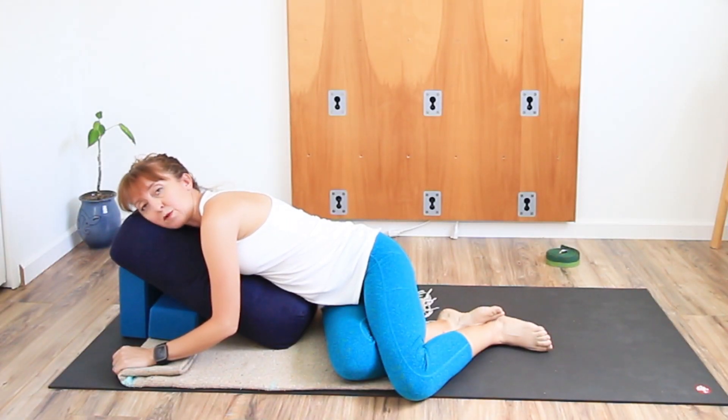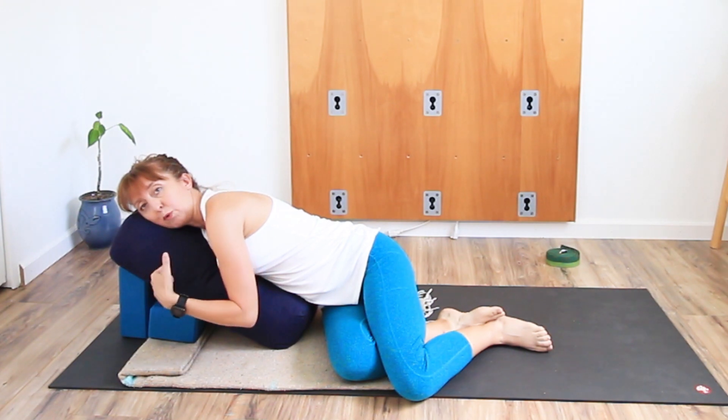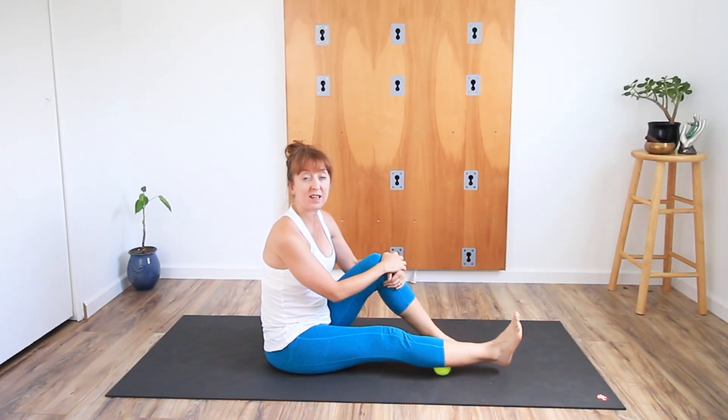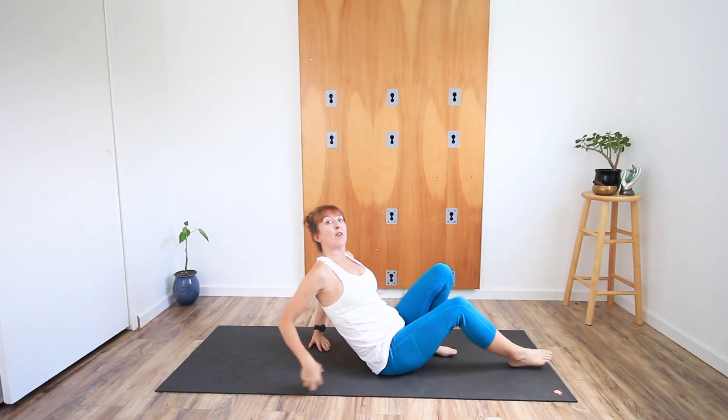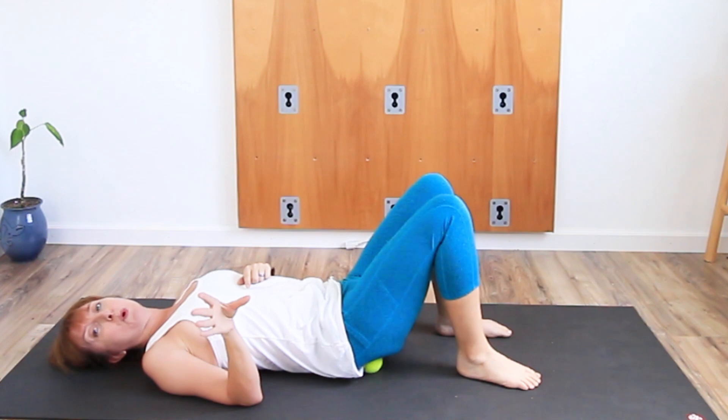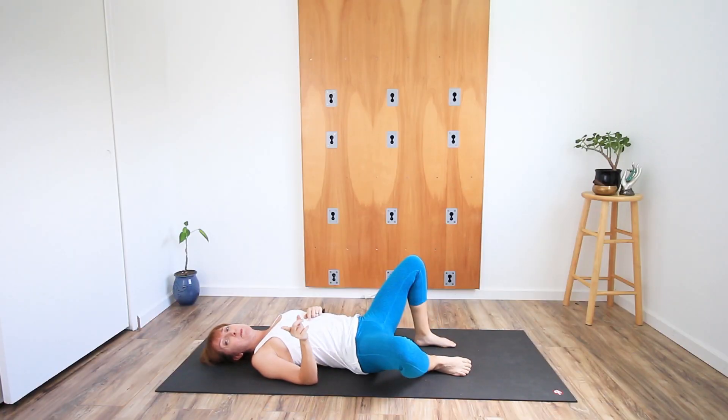For one of the cheapest bits of yoga kit you can buy — a tennis ball. It might not look very yoga, but it's great for relieving tension in the feet, calves, and basically anywhere. One of my favorites is to use it for the glutes. You seriously don't need to buy fancy massage balls; all you need is a tennis ball, especially if you're a beginner.